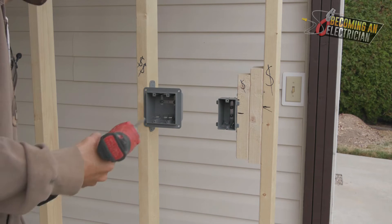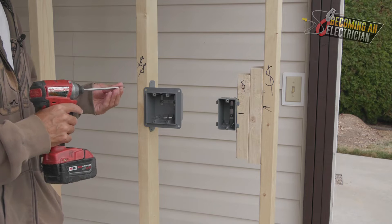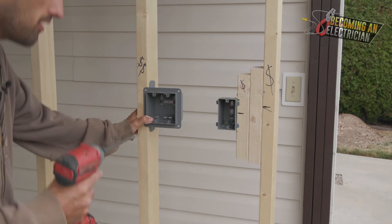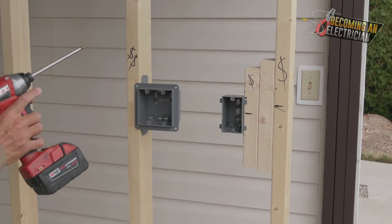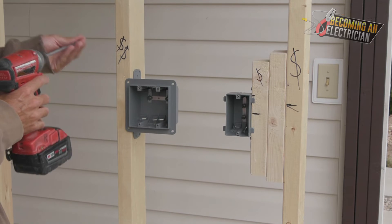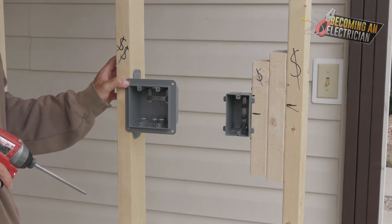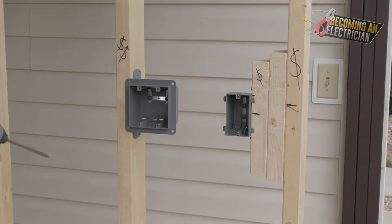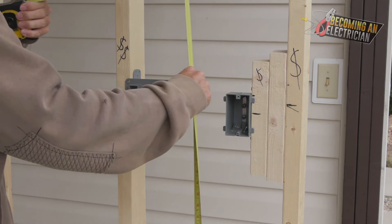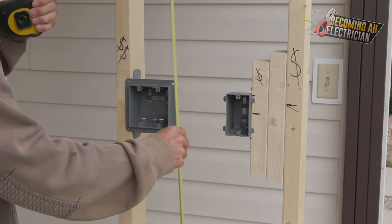In a real install you'd want to measure that screw height again to make sure the heights are matching. As you can see, the box is pretty good but it does have quite a bit of movement. Typically on site we used to put four screws into these two-gang boxes, and you want to get the screws in nice and tight so the box doesn't bulge out for the drywall. Measure right to the screw holes — sometimes it's nicer to measure to certain ones rather than the one with the metal bond.